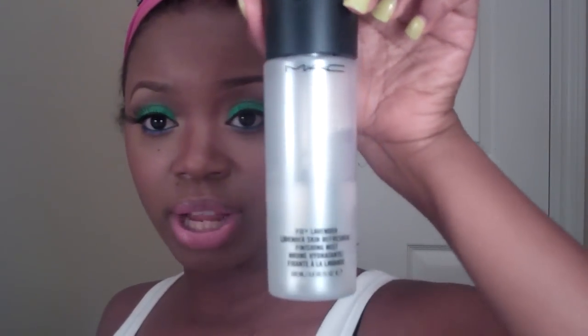Once I sprayed this on and it set in, it gives me this kind of look — I don't like a really matte look, I like a natural glowy look. So you can use this after your foundation to set it, and you can also use this to refresh your face. I carry this in my purse and when I'm feeling hot outside, I just do two pumps on my face and it refreshes really well.